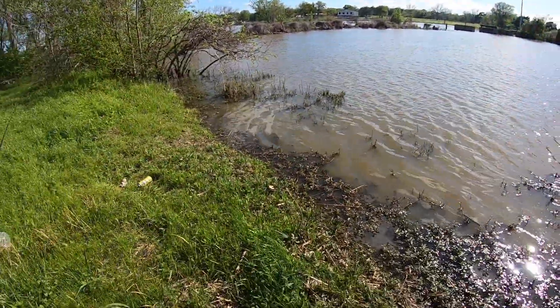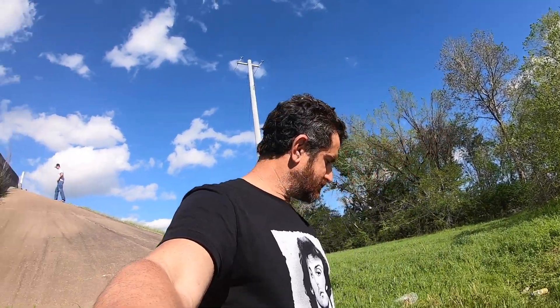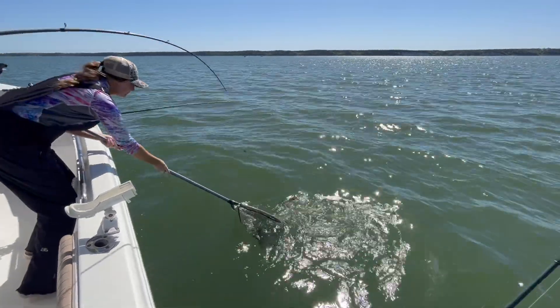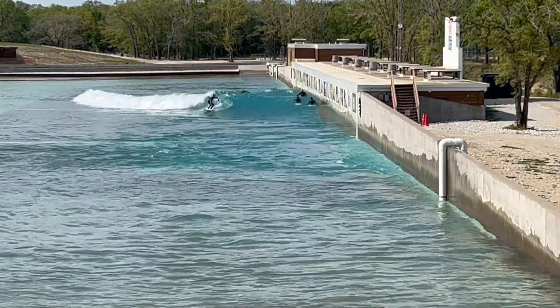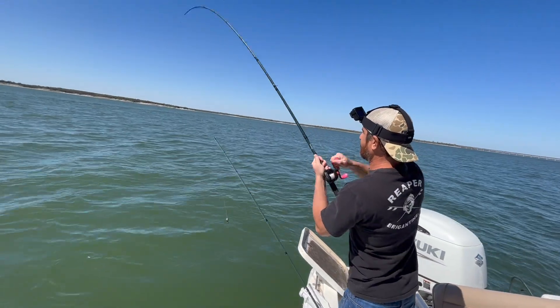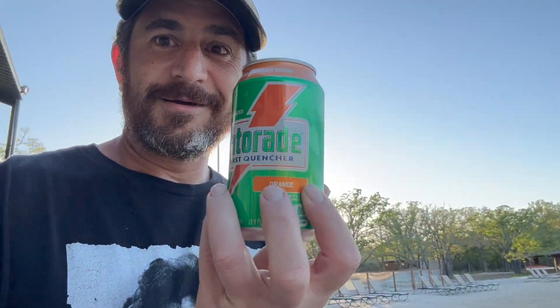All right y'all, I think the fishing adventure is over. We gotta get back to the wave pool. We had a blast — a couple of bites, only caught two fish, but super fun. More fishing coming up tomorrow, so excited. Stand by for the next episode where we get into some freshwater striped bass action and a little bit more surfing. The next video is gonna be sick — absolutely insane landlocked striped bass. Check it out! Also check out this Gatorade — I haven't seen this since I was a kid, it's delicious.